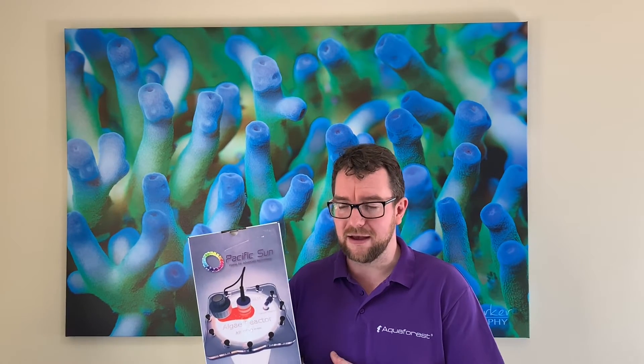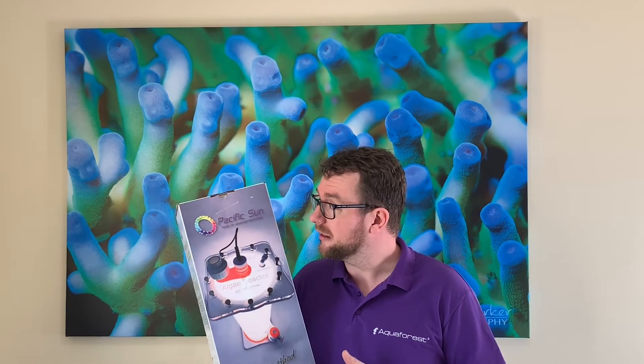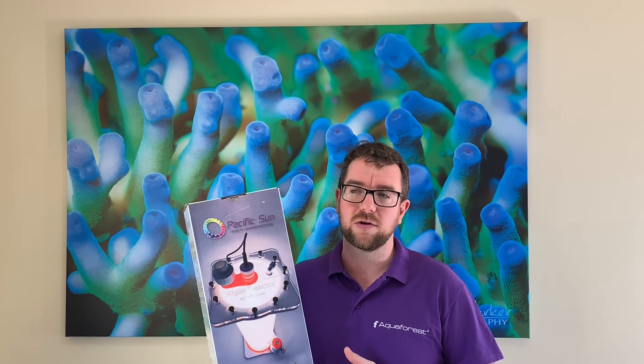I've realized I should use the unions that come with it to make cleaning much easier — just undo the unions, take the unit outside, empty it out, give it a hose out and a good clean, then bring it back inside rather than trying to clean it next to the tank. I've been in the hobby six years and I'm still learning every day. I don't have much more to say about the PacSun Algae Reactor — it's a simple device but it works well, and that's probably the key to this hobby. If you have any questions or comments, feel free to pop them in the comments section below. If you enjoyed the video, give it a like, and if you're not already a subscriber, I'd really appreciate it if you hit the subscribe button and the bell notification so you don't miss any future videos. Thanks guys, bye.